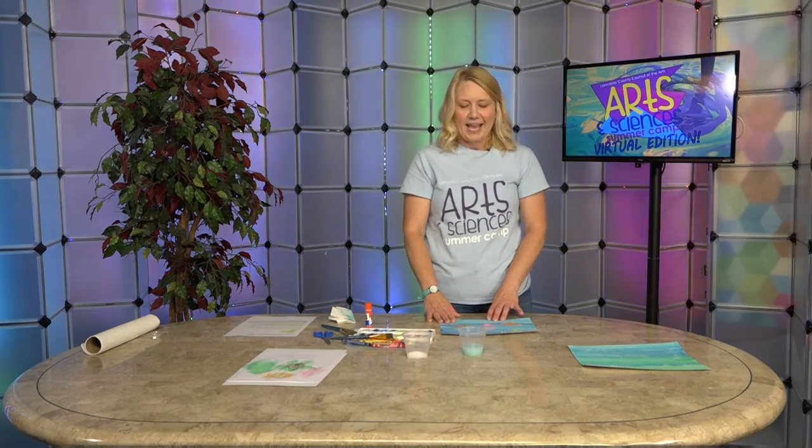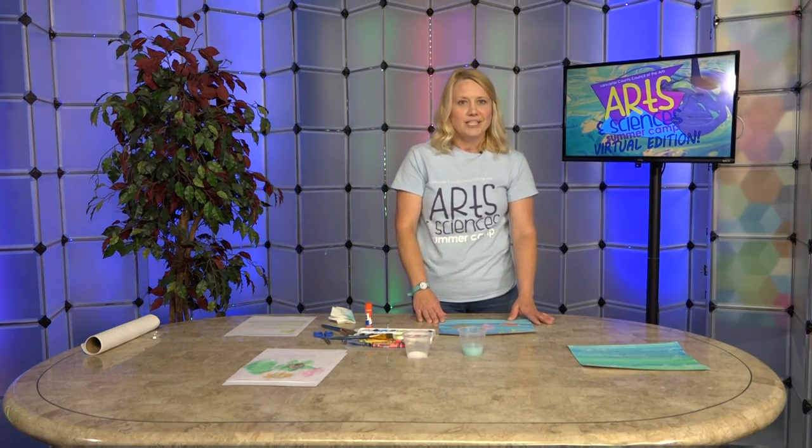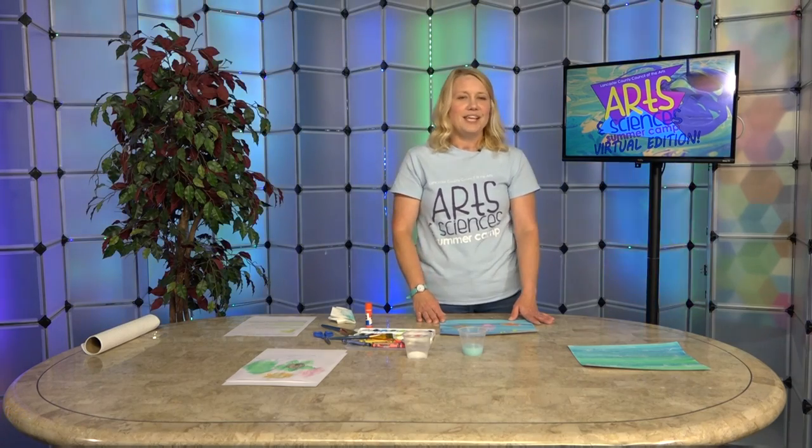I hope that you have enjoyed diving deep today and all the days during Arts Camp this week, virtual edition. We hope to see you next year!